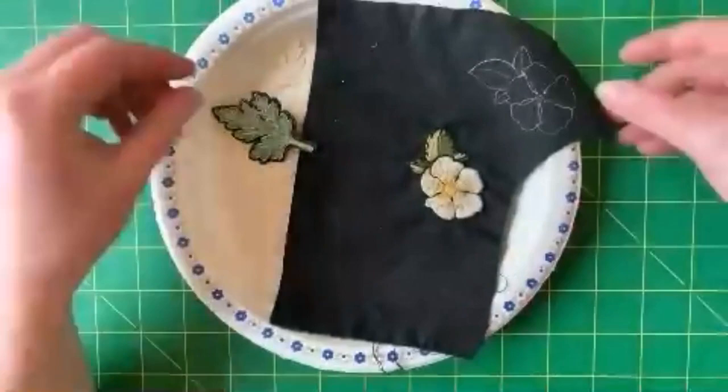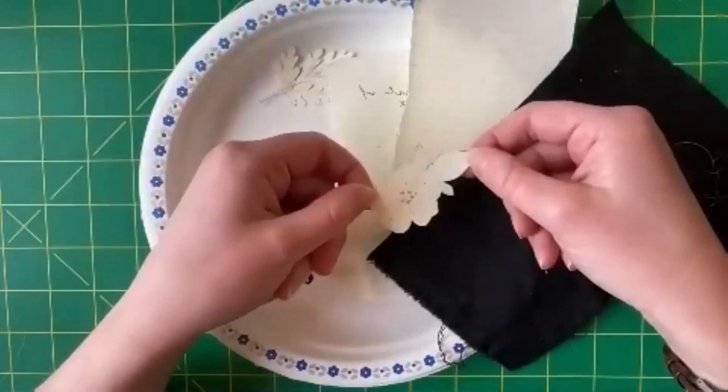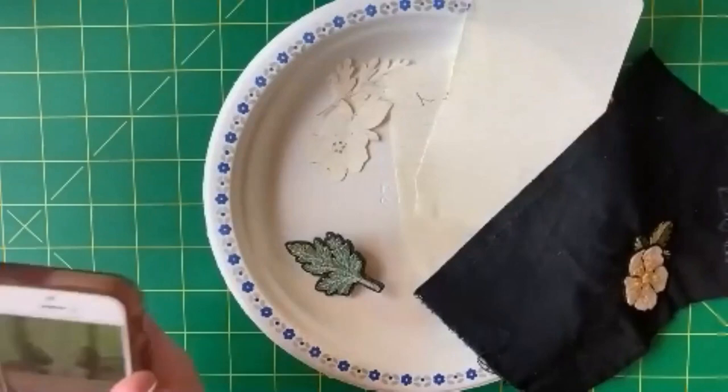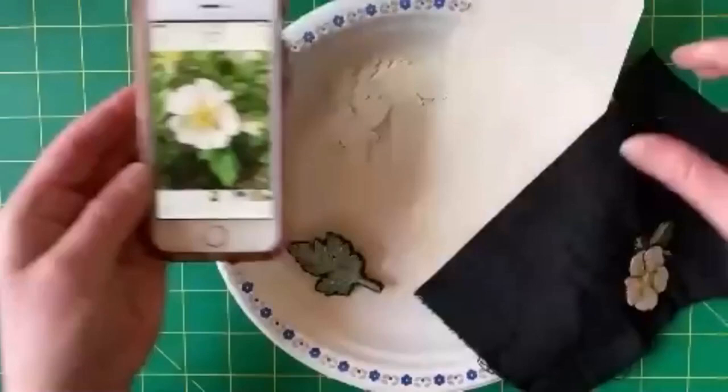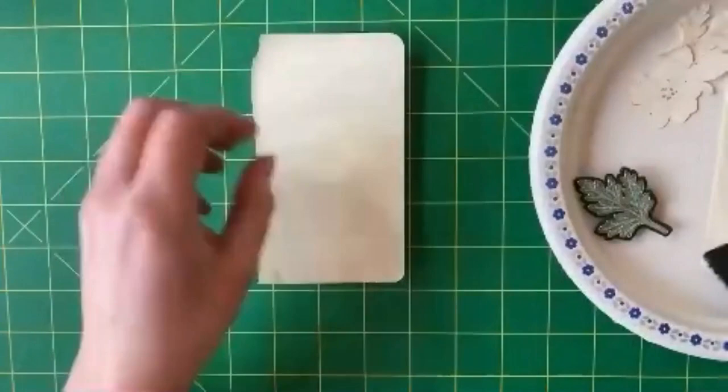But if you're doing a more complicated pattern and you don't want to draw directly onto the fabric, another thing you can do is create a stencil. This is actually probably my most common way of getting patterns onto fabric, especially if it's a darker one. So here, for example, I took a photo of a flower and then I just created a stencil by tracing it - and this works better in a dark room - but I created a stencil just by using my iPhone.